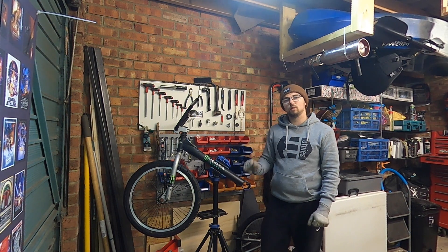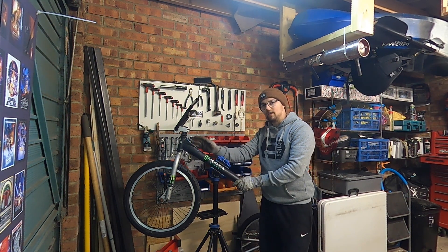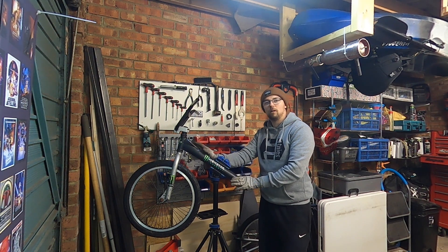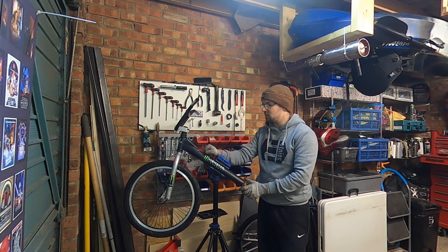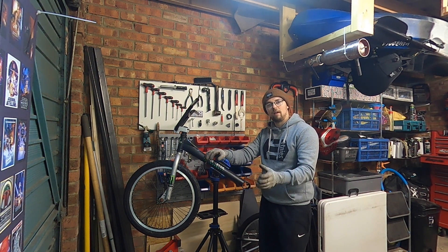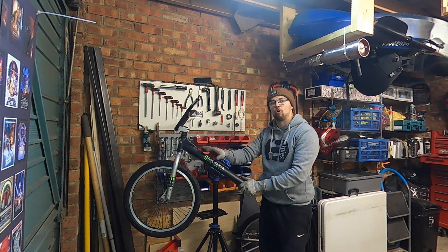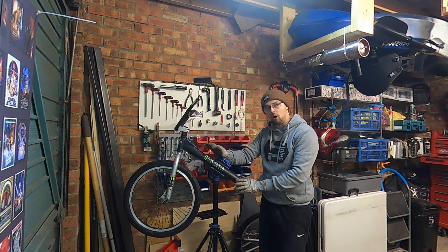Just another little key point I didn't mention at the beginning of the video: to do this, it makes it so much easier if you do it with a steel BMX frame, like most BMX frames are. Just be careful when you're sourcing your BMX frame that it's not an aluminium or chrome alloy frame. Make sure it's just old school steel.